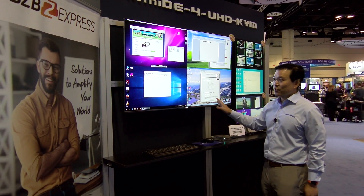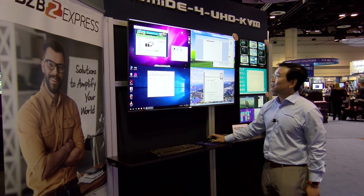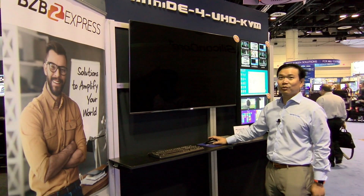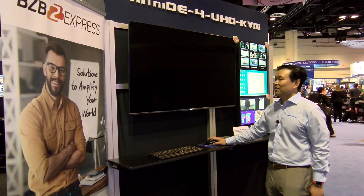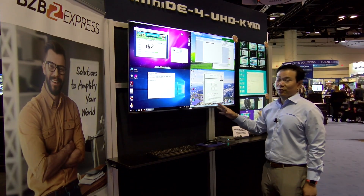So with a single surface, you can control up to four computers. And if any one of them you want to look at in full screen, all you have to do is double click that scroll wheel and now you're in full screen. And if you want to come back, we'll go right back to multi viewer mode.